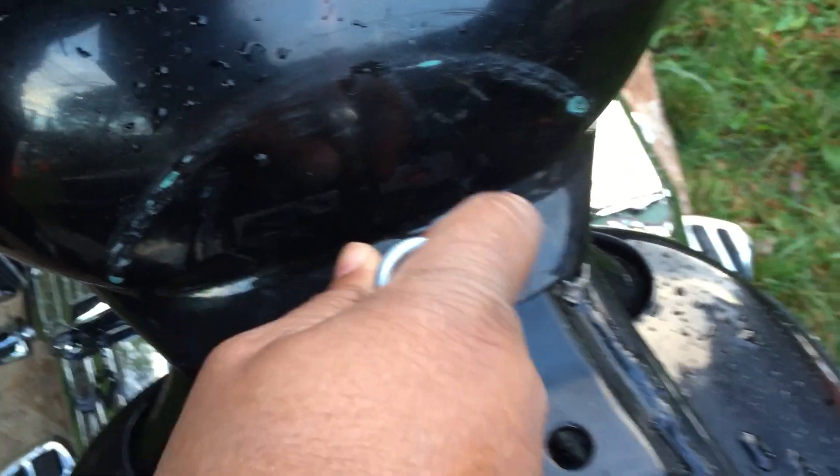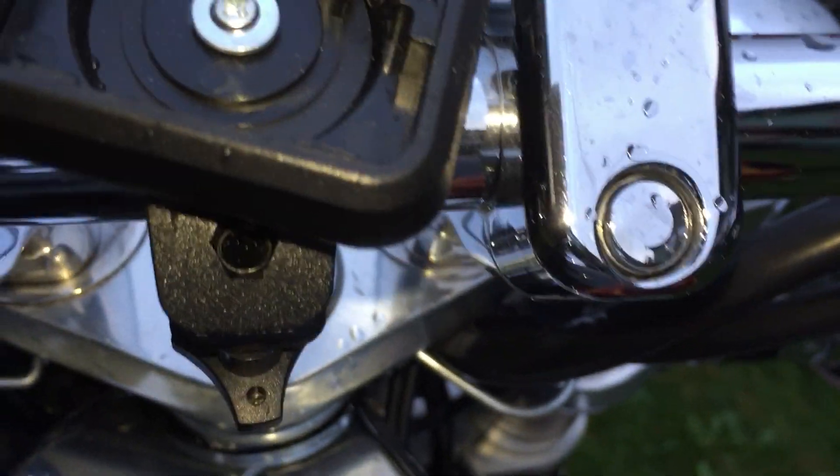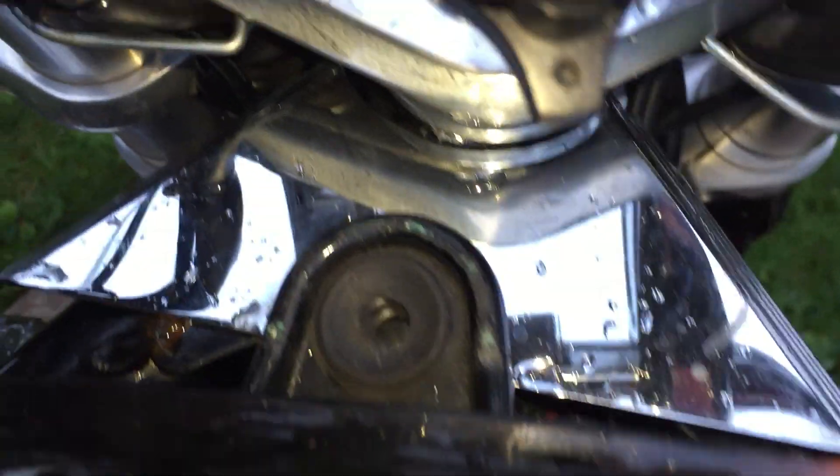My next step is to remove the gas tank. You can see there's one bolt here in the rear — I always like to make sure my bolts are kept in the exact same spot so I don't lose them. I'll show you here in the front where the front hex bolt is connected right there.